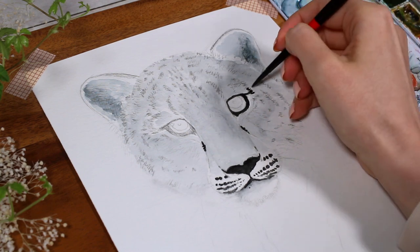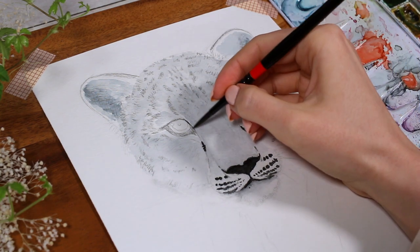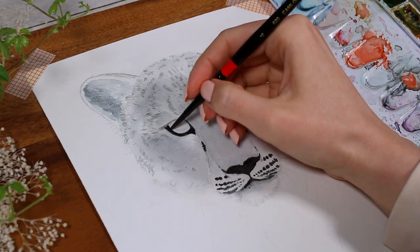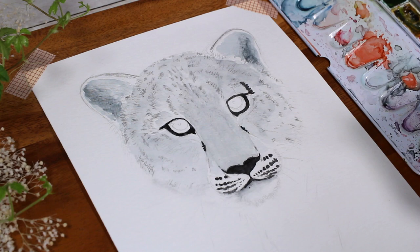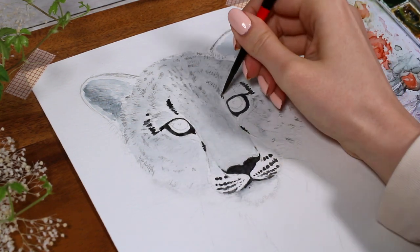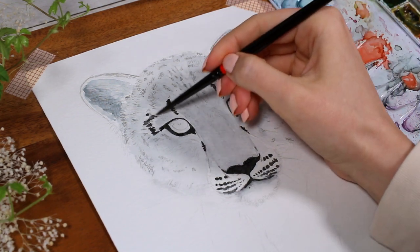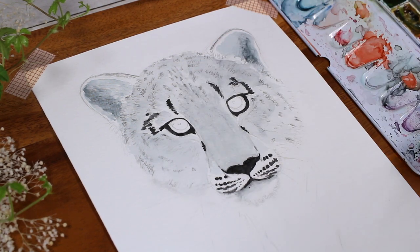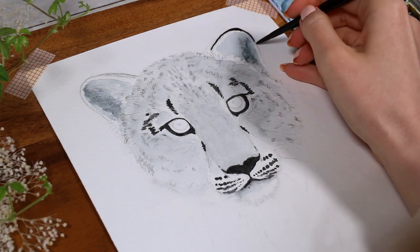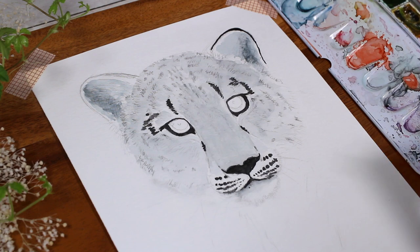I had my reference picture open the whole time I was painting and I feel like it especially helps at this point when you're trying to figure out the placements of the lights and shadows. It also might help to focus on a very small area at a time, but every now and then it's also good to take a step back and look at your painting from a longer distance.